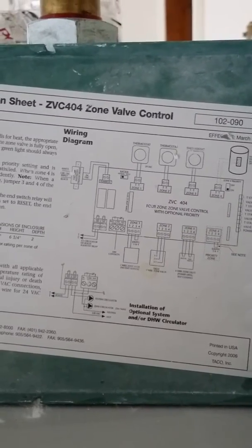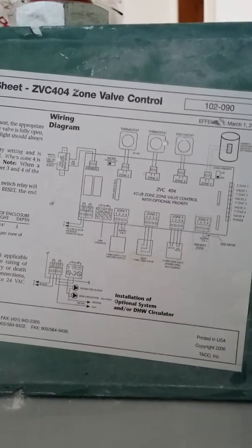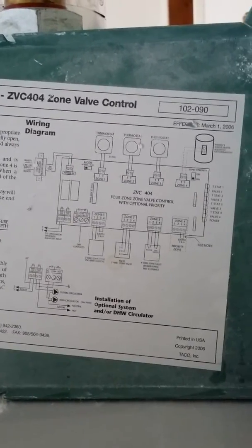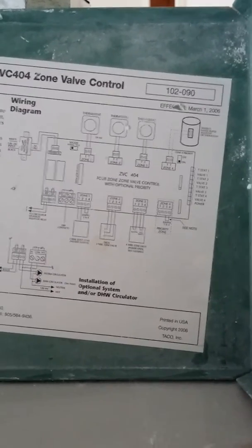Hey guys, Matt Jung with 88HVAC here today. I'm going to be going over a ZBC404 control board and how to hook up a Nest thermostat to this bad boy.